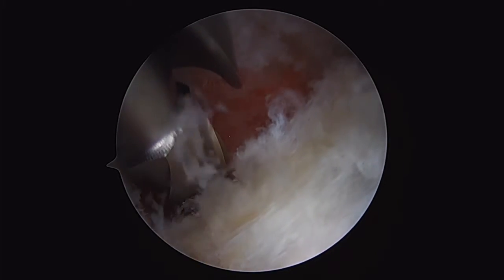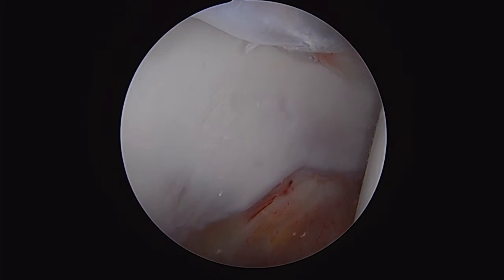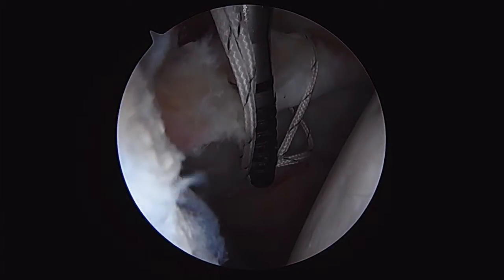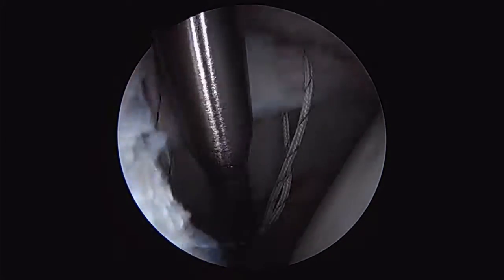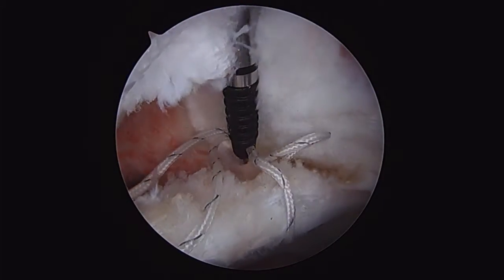Once we've got our pincer lesion resected, we'll place our sockets for our anchors. In this case, it looks like we'll need at least two anchors. You can see our labrum there. We pass the sutures around, leaving enough tail such that when we impact the anchors into their sockets, we don't over-tension the labrum up and off of the face of the acetabulum, but rather leave it where it needs to be so that it can perform a good suction seal.